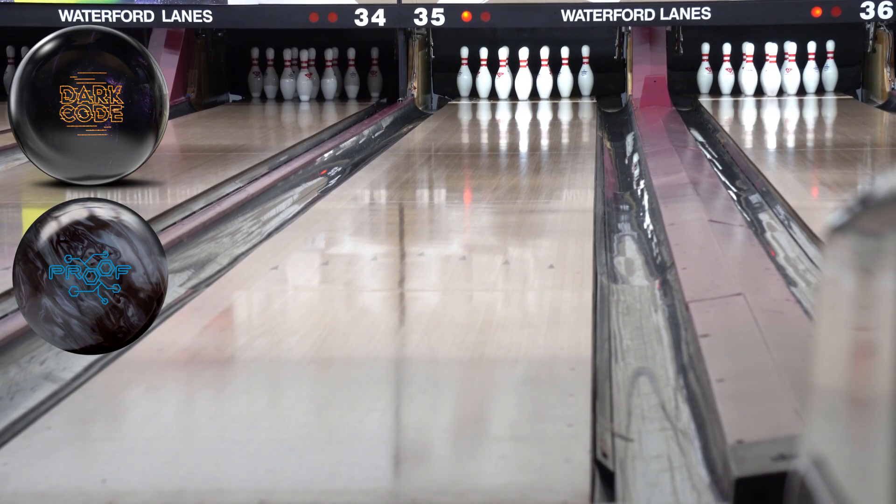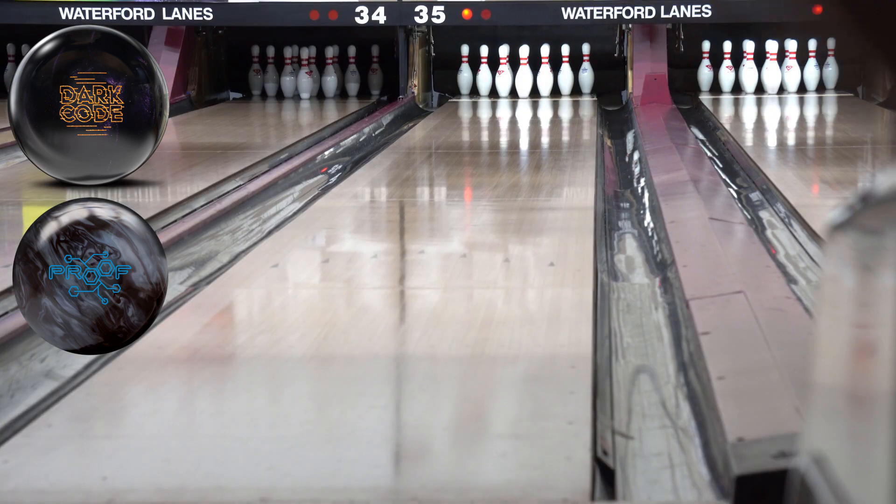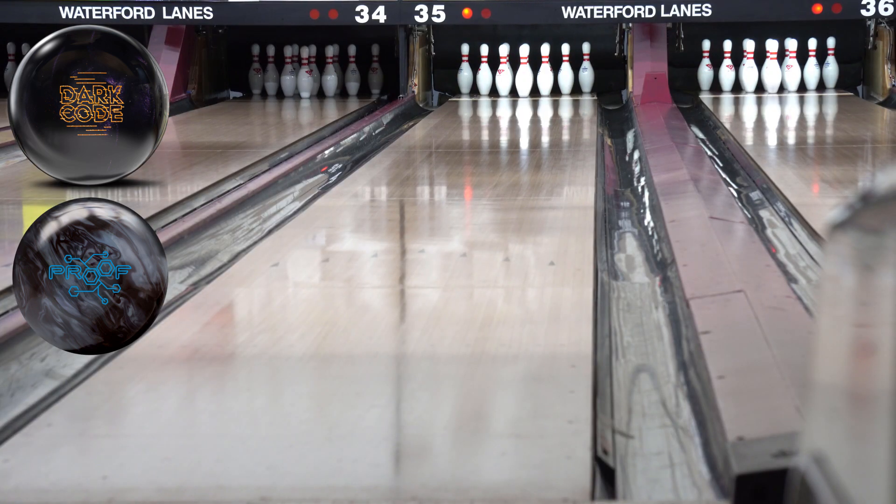Let's compare one of my favorites — the Proof Pearl by Track — against the Dark Code by Storm. Same layout on both... actually no, just kidding. The Proof Pearl has a slightly longer pin, about five inches versus four and a half. This five-inch pin is one that pops down lane for me — it's the ball I always go to late in the day when I need a little pop. We're going to start around boards 15-16, starting with the Proof Pearl, then throw the Dark Code.